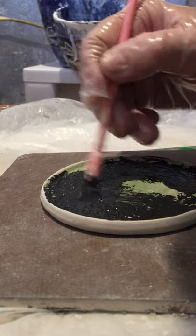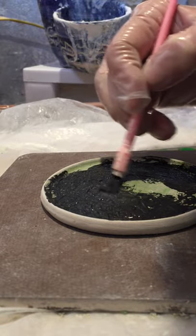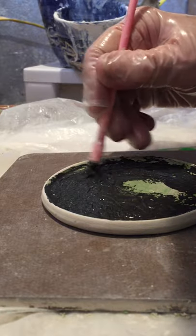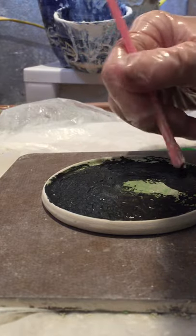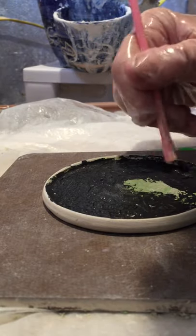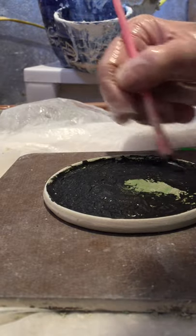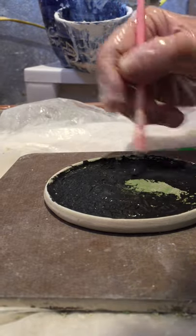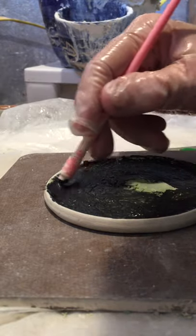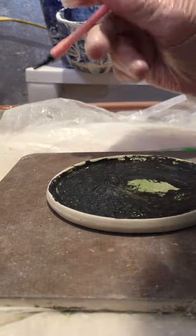I'm going back with the brush into all the areas that have any carving to them, just scribbling away to make sure that all the parts that need to be underglazed will be underglazed. Sometimes when you do one of these pieces and you think you got them all, then when you go to wipe back your glaze you say, oh no, that one didn't get filled in — and then you have to go and do it again, which is a bit of a bother.